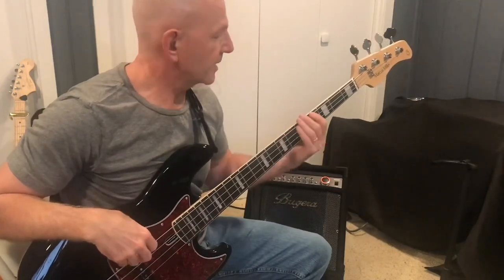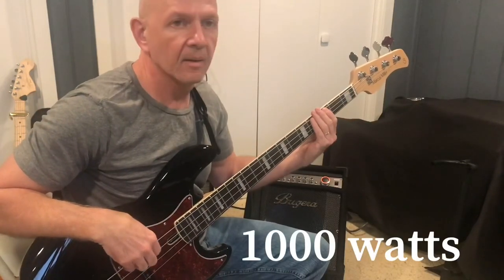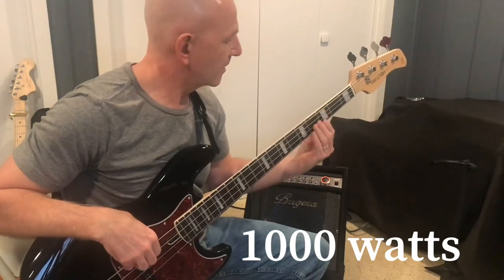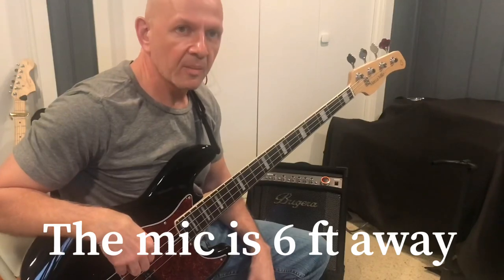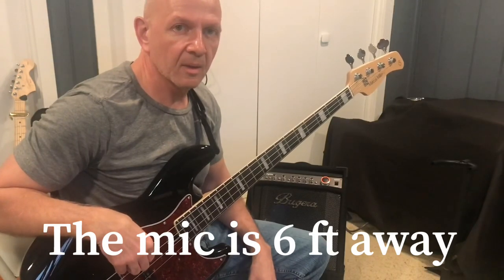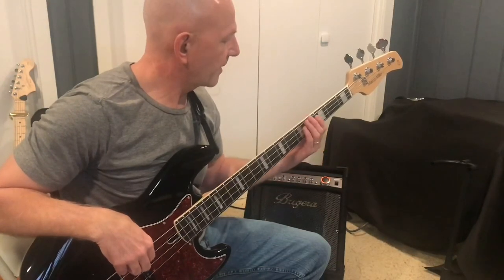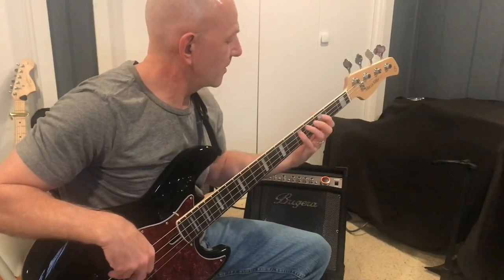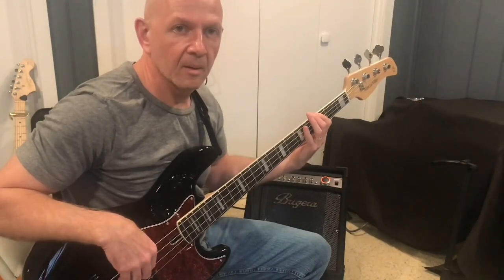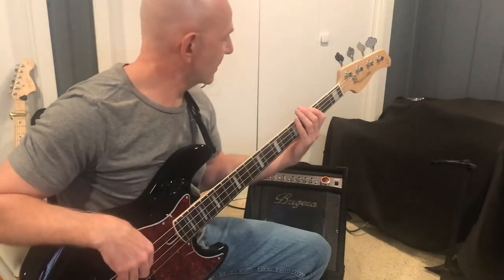Of course, we want to hear what this kind of sounds like. That's a pretty big sound coming from that amp, and it's definitely pretty clear.